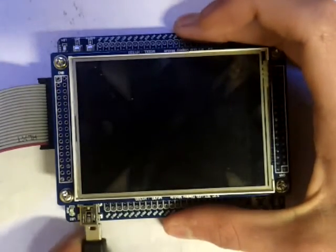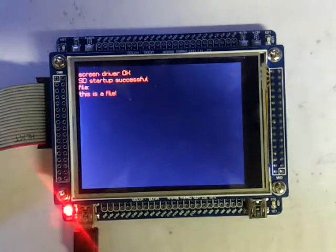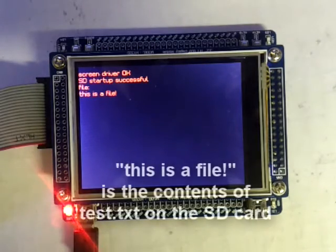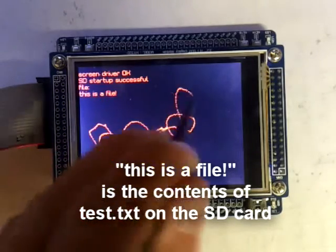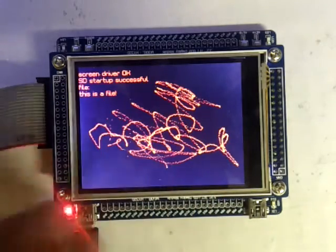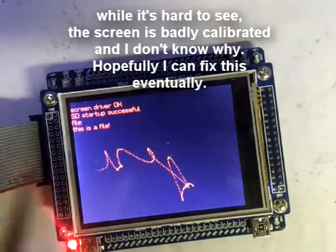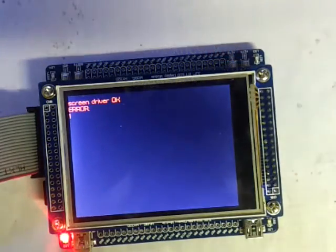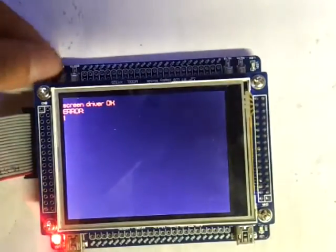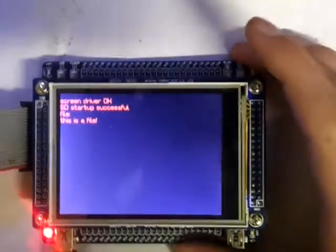Without further ado, I'll plug it in and show you what I have so far. As you can see it boots up quite fast because it doesn't do much yet, but I have three basic things working: the SD card, the screen, and the touch screen. I'm just drawing random squiggles on the screen right now. You can push the reset button and it starts up again. If you remove the SD card and try to boot, it says error 1 — SD card not present. It also loads the touch screen calibration data from the SD card, which I think is kind of cool.